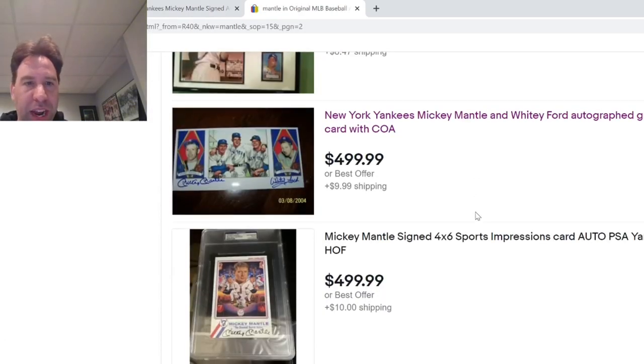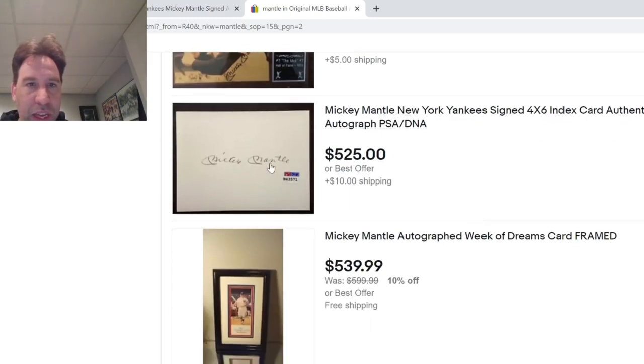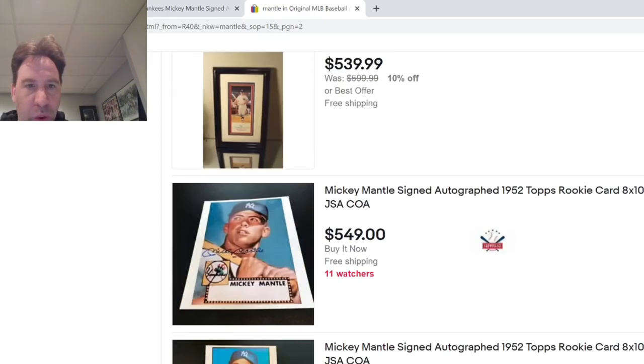How much do you want? $4.99 for a bad fake. Wow. The E drops down here — these are a lot of the old classic Mantles.